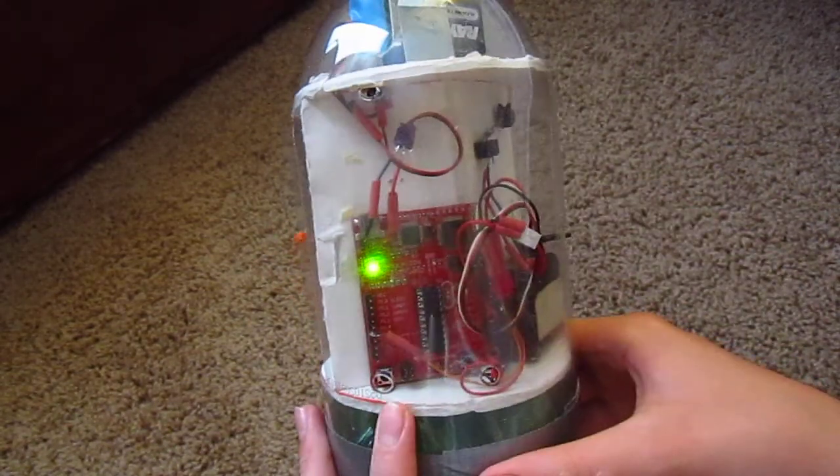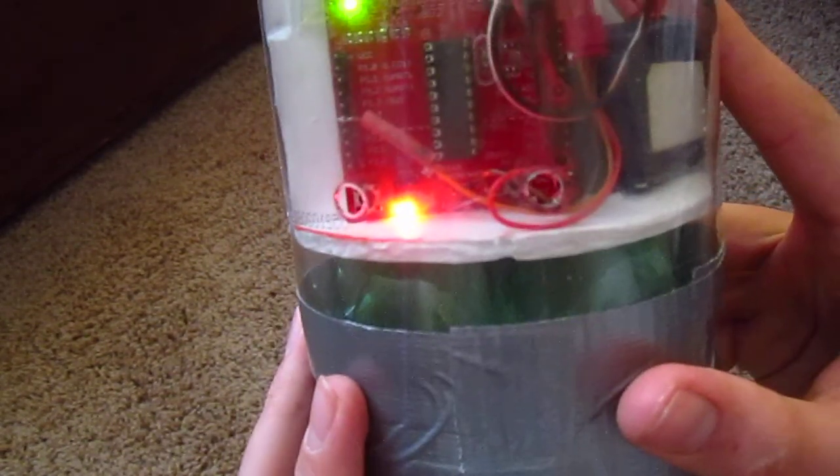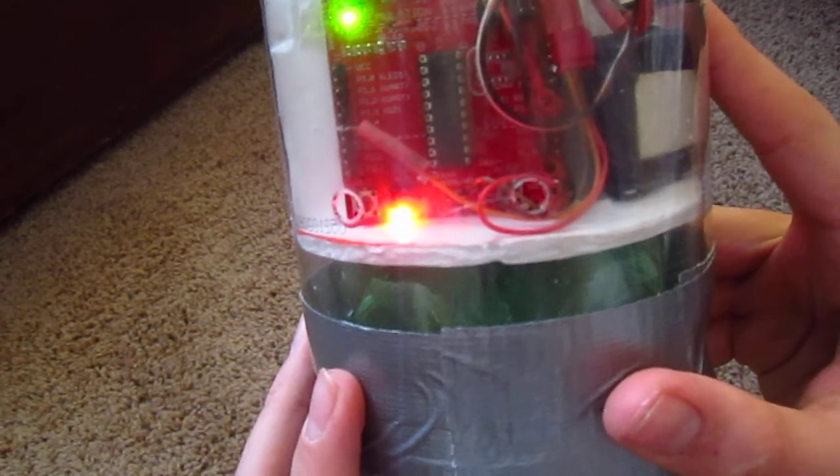Right now I have it set to a 4 second delay just for tests. And of course it flashes out the delay here: 1, 2, 3, 4 seconds.